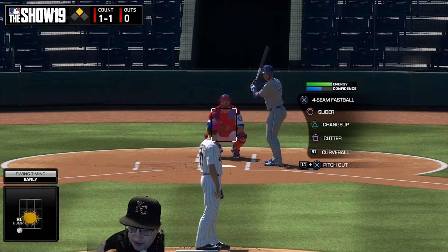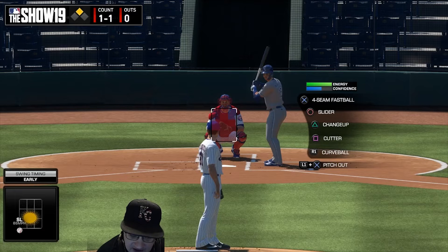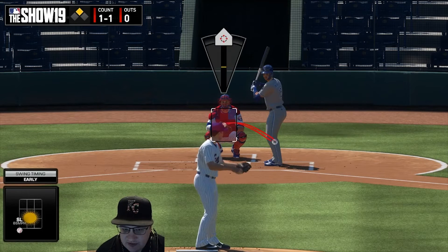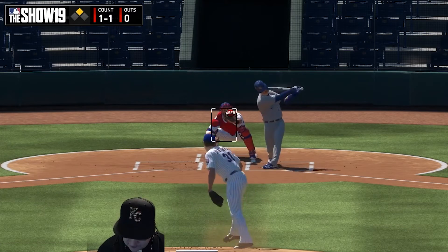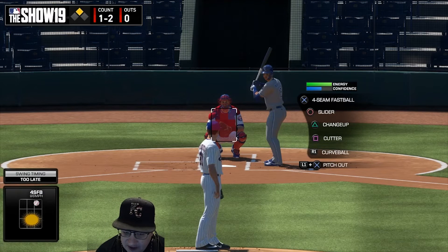There's an energy meter and a confidence meter. Once the confidence meter goes down, it's a big factor in giving up consecutive hits. If your opponent gets two or three hits, your confidence drops. You can call a mound visit by hitting the touchpad — that'll restore some confidence and make your pitches more precise. That yellow bar increases with confidence and disappears when confidence is low, making it much harder to spot pitches.